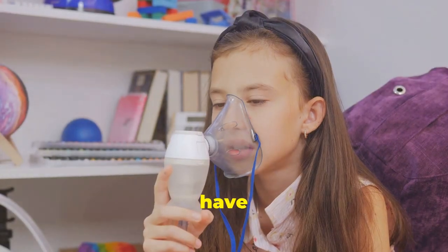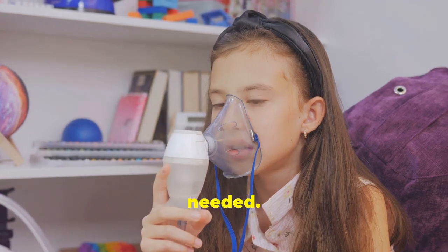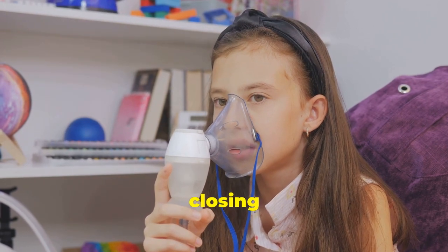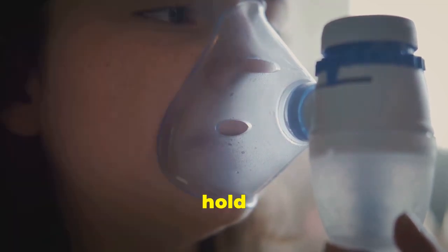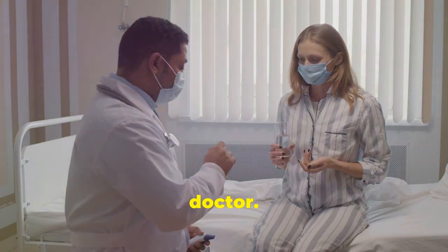If you do not have a spacer or choose not to use one, you'll need to prime your inhaler as needed. Shake your inhaler for 10 seconds. Exhale your air all the way. Place your inhaler in your mouth and close your lips. Gently start to breathe in, spray your inhaler, and continue to breathe all the way in. Hold your breath for 10 seconds, then exhale. Repeat as ordered by your doctor.